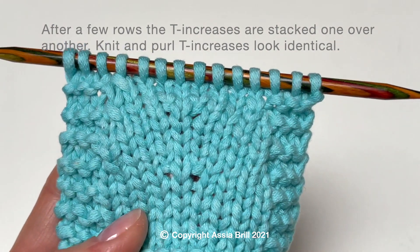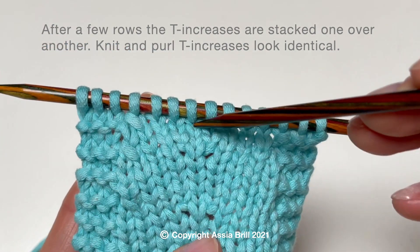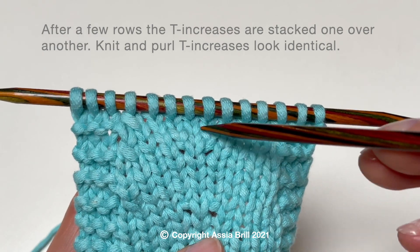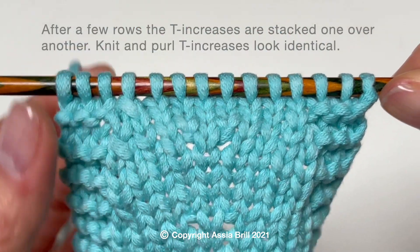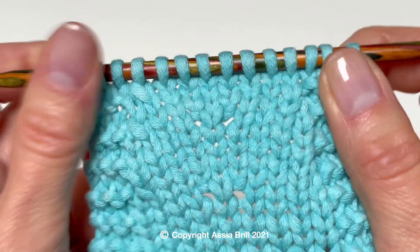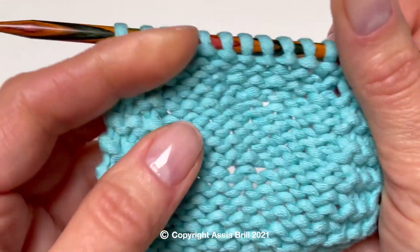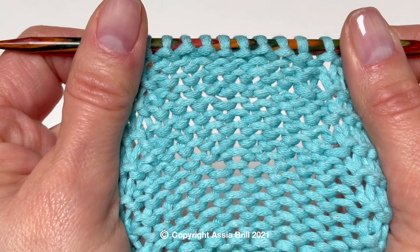After a few rows, the T increases are stacked one over another. Knit and purl T increases look identical. They create a very even fabric and are hardly noticeable, especially on the purl side.